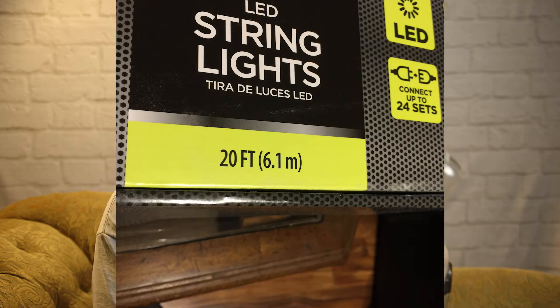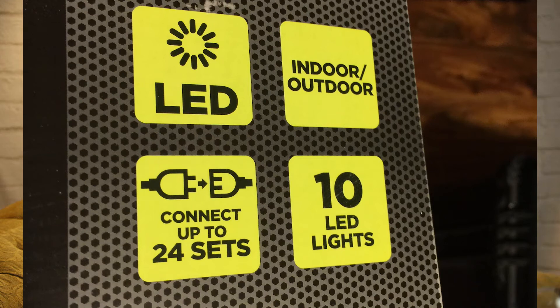The next bulbs I purchased — I found these in the automotive section. They're called Auto Drive, which is the brand, I suppose. I like them. They have little things you can hang them with all over the actual unit. This is about 20 feet long. These were a little more pricey — around $39. You can connect tons of them together. I like these because the housing is plastic — plastic's not going to break. They're weatherproof and actually sealed.